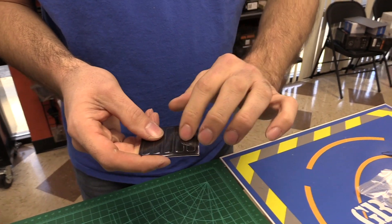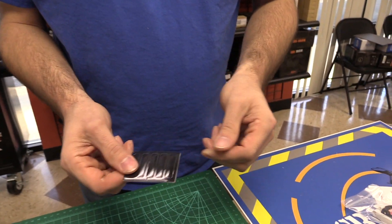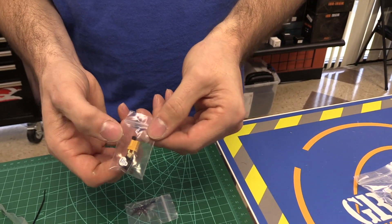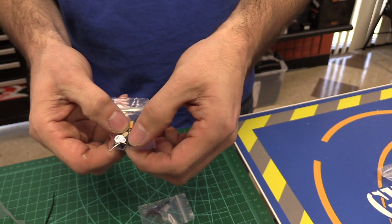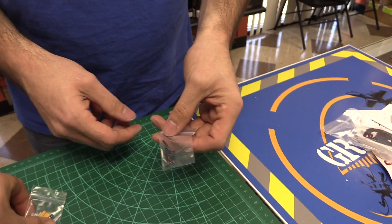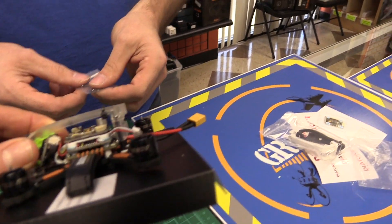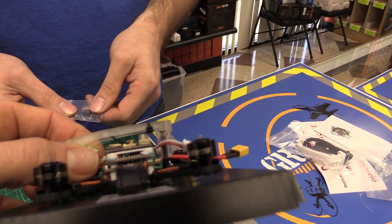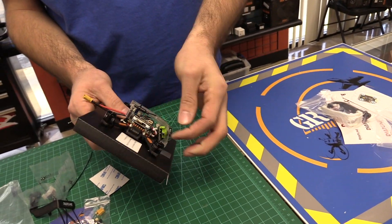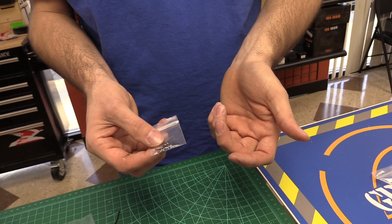Also included are rubber anti-slip pads for mounting batteries, a board buzzer with a plug-and-play no-solder connector that plugs right into the stack, an XT30 connector, two extra plastic hex nuts as spares for the body, and a set of prop screws for mounting your props.